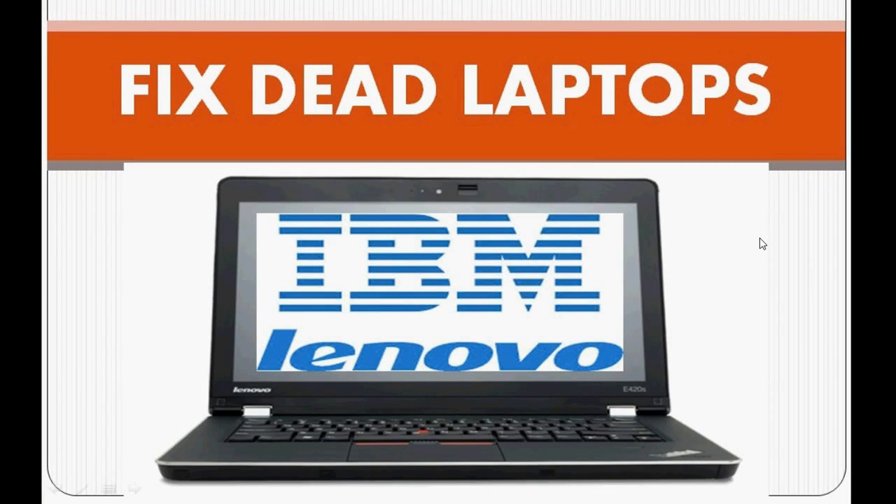Good morning. In this video tutorial, I am going to explain how to fix or troubleshoot a Lenovo or IBM laptop which has a problem regarding startup — it is not getting powered on, or the battery is not getting charged even after connecting the adapter, or if you put in the power adapter and no charging LED is turning on.